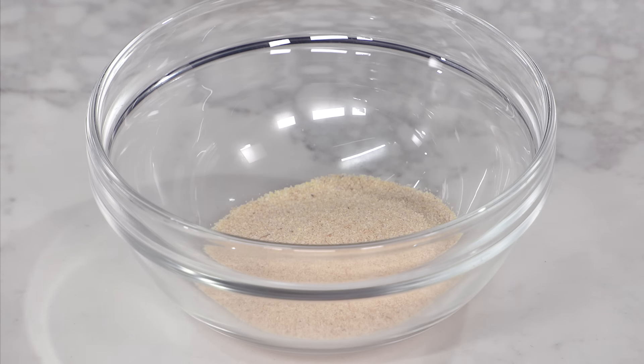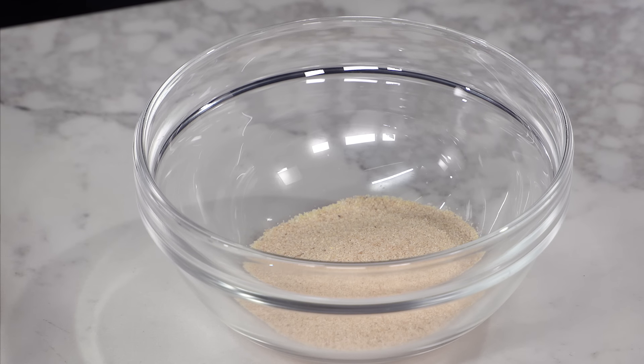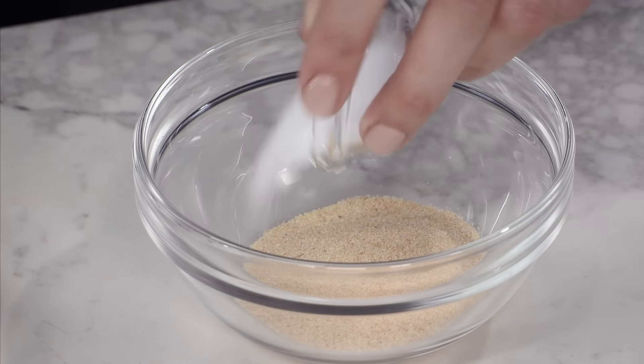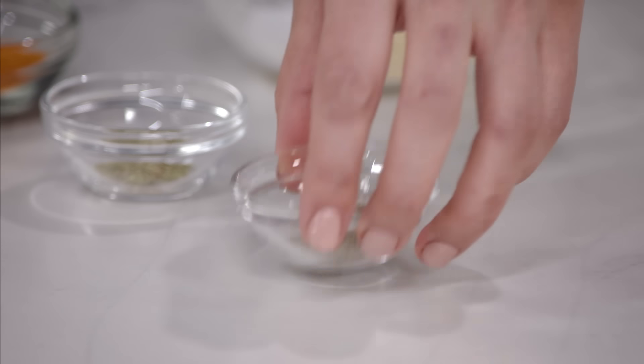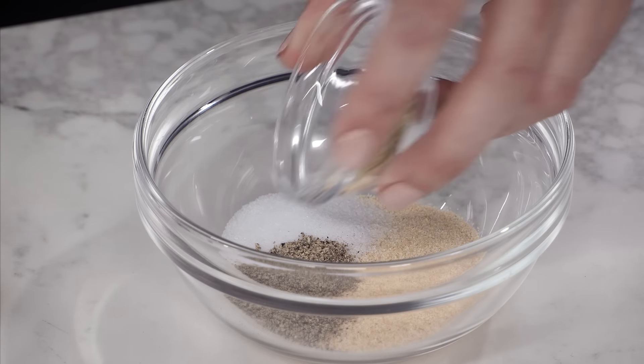Let's start with our spice mix. This is a dry adobo — there are wet adobos, but they tend to burn on the grill, so a dry one is a nicer option. I've got four teaspoons of granulated garlic, one teaspoon of table salt, a half teaspoon of black pepper, and a quarter teaspoon of dried oregano.